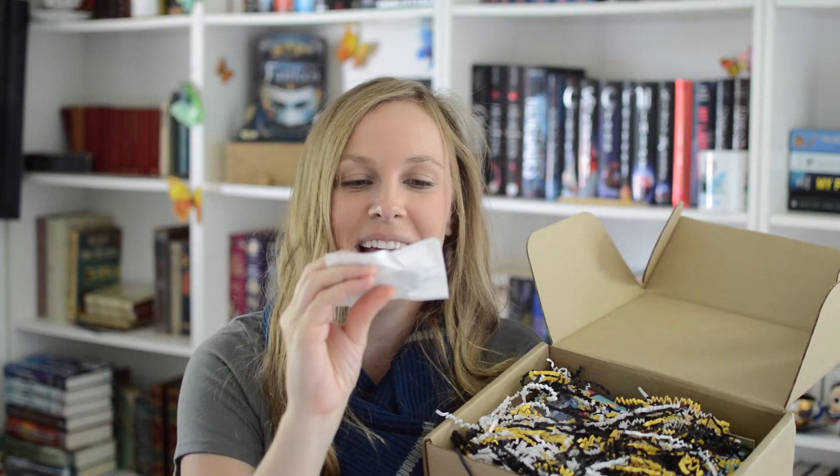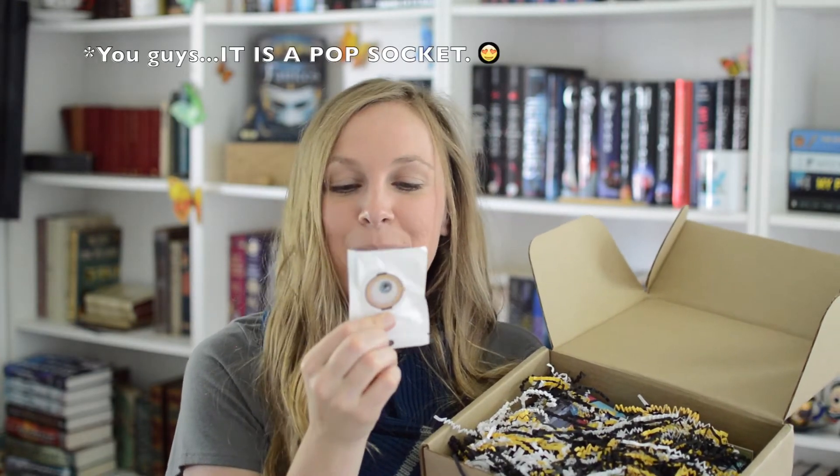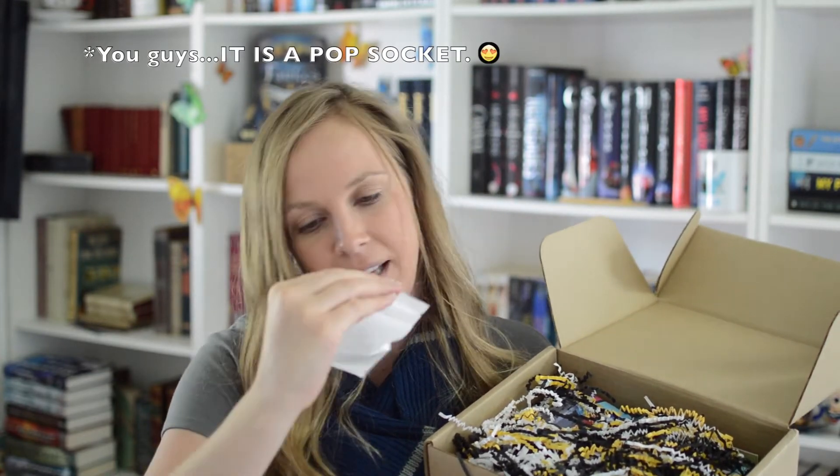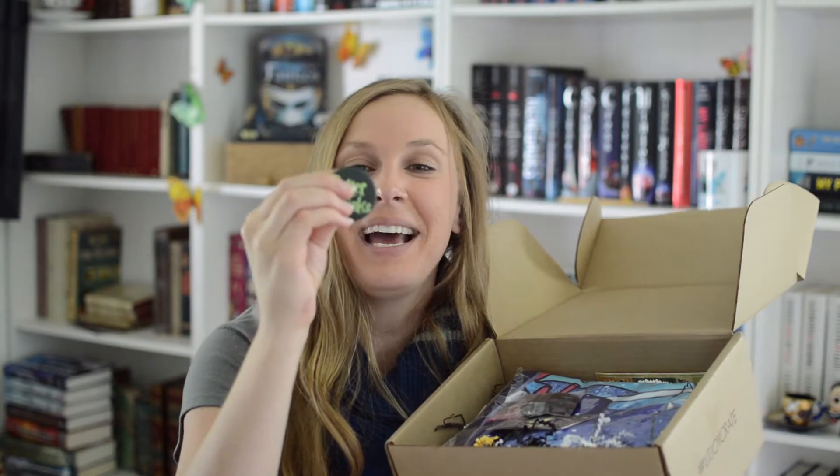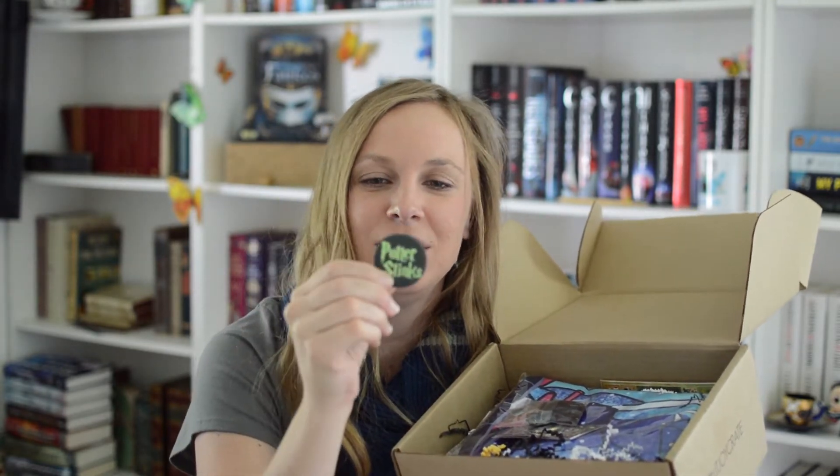Mad Eye Moody's eye! At first I thought maybe this was a candy, but I think it's like a sticker thing. All of the crinkle stuff! A Potter Stinks badge! Except if I click it, it doesn't turn into... what was the other one? What did it say when you click it? I can't remember! I need to reread it! Am I even a true fan?